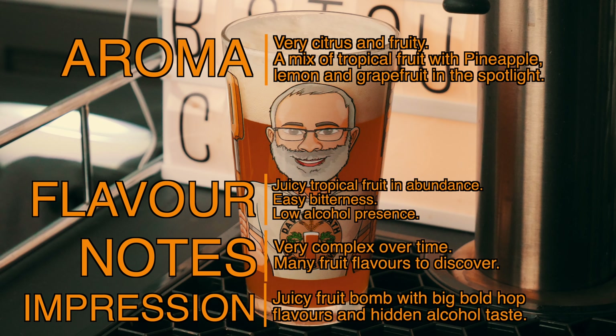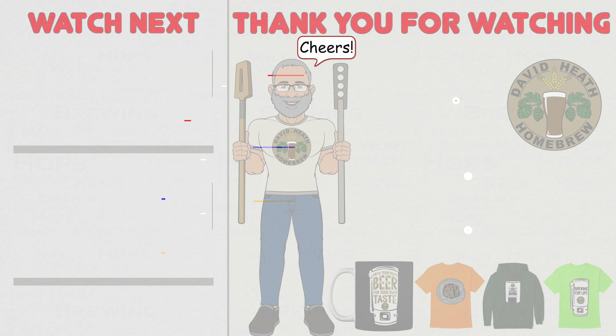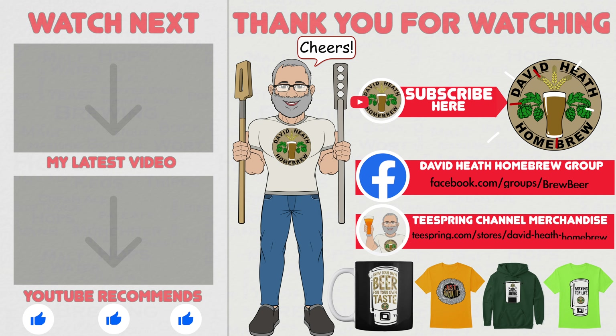For those of you that brew this, I would love to hear your impressions and thoughts within the comments section of this video. I do hope that you found this video useful, informative and interesting. If so, why not consider liking and subscribing? For further support, you can join the channel's Facebook group, and if you would like to support the channel, then check out the channel's merchandise store, as all profits go back into the channel. Until next time, happy brewing!